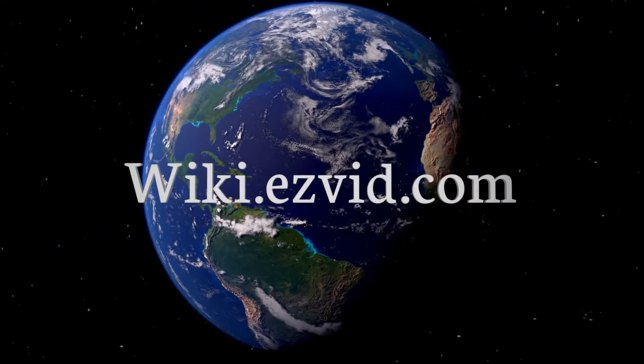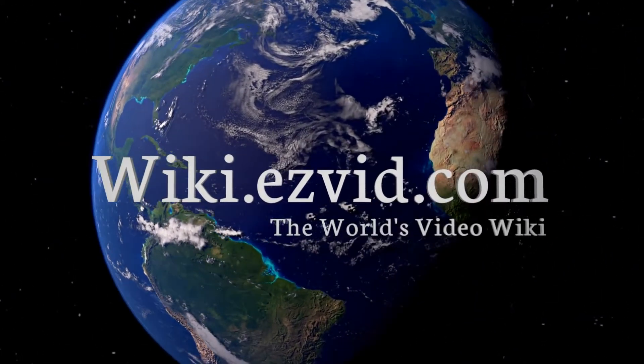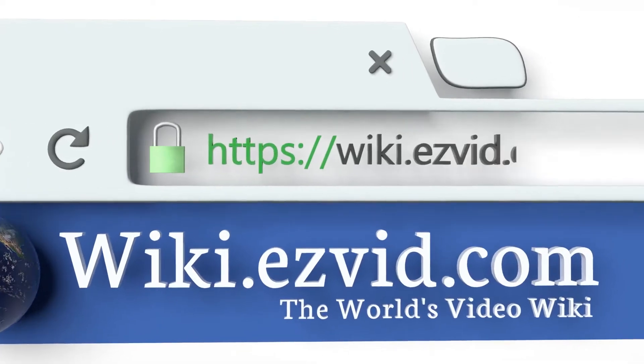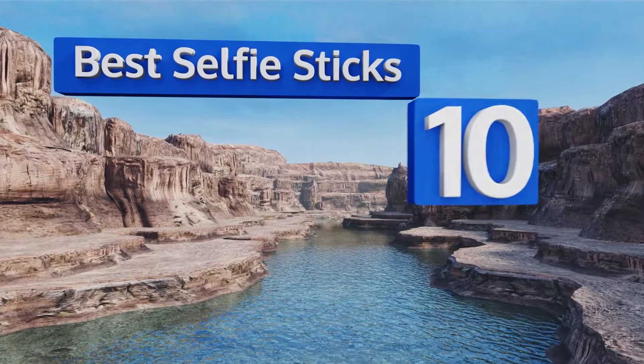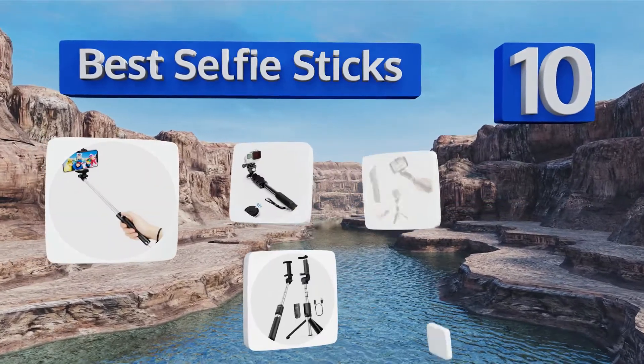Search EasyVid wiki before you decide. EasyVid presents the 10 best selfie sticks — let's get started with the list.